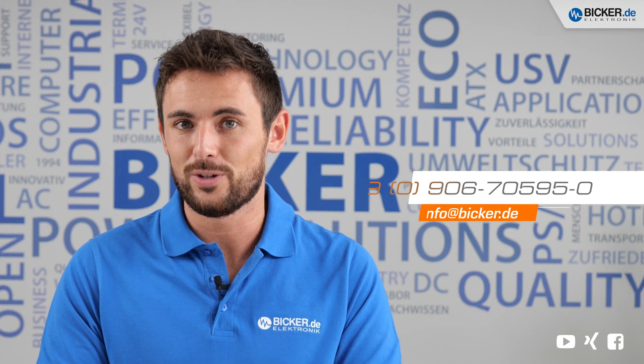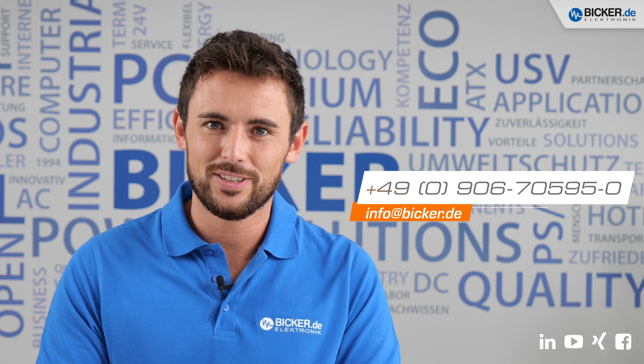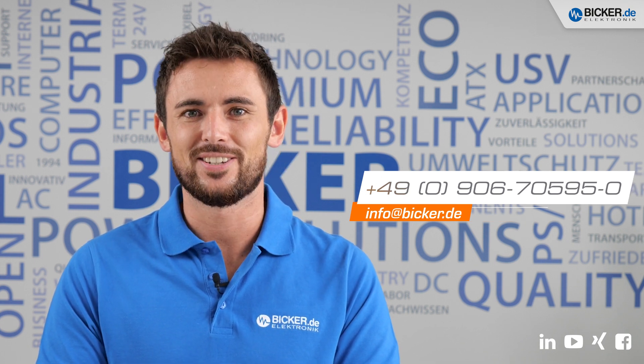Now it's your turn to contact us. Our team is happy to help you with all of your questions. I hope you enjoyed this video. Thank you for watching and see you next time. Bye!